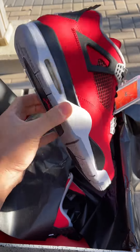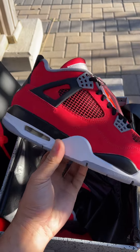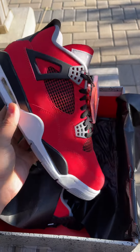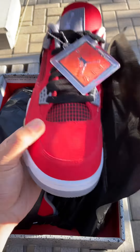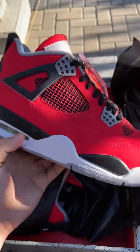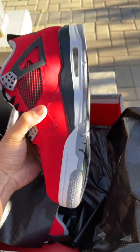Look at how beautiful this is — I don't see anything wrong on the shoe. I can see a nice material here; I'm not sure if this is suede, but it's looking pretty good. The netting feels good — you can't pull it out. I think this is one of the cleanest Jordan 4's I've gotten this year.